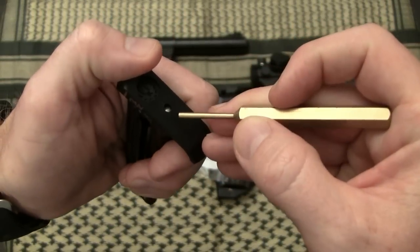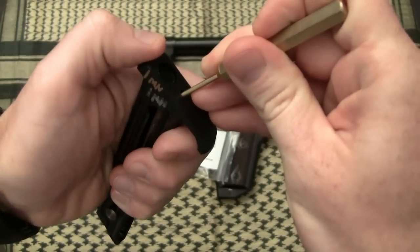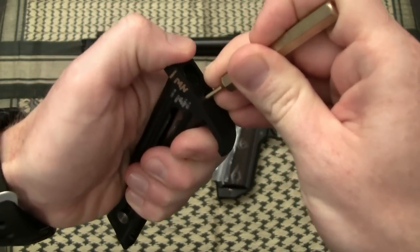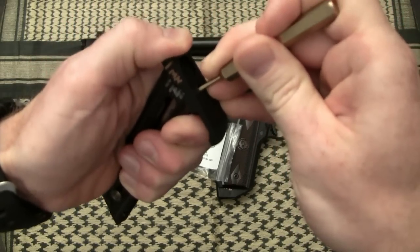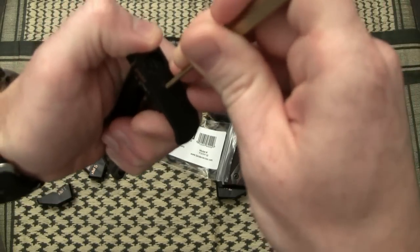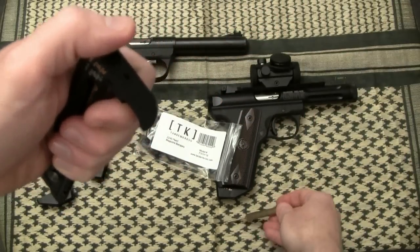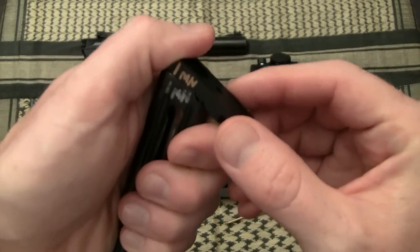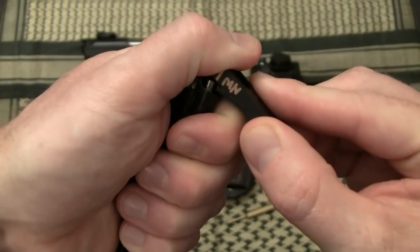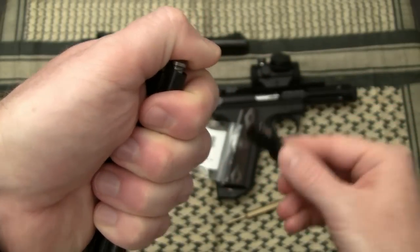Grab yourself a punch — you'll see the little plunger right there in the bottom of your magazine base pad. You're going to press down on that while forcing forward with your other thumb. Press that plate off. Be prepared, because that spring will launch that plunger if you don't ride your thumb over that base plate as you remove it. Old base plate off.